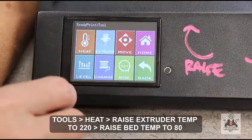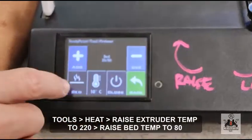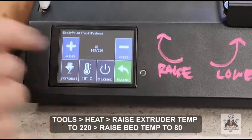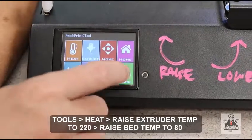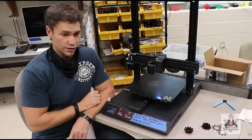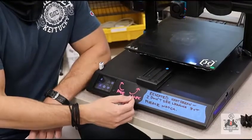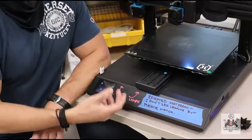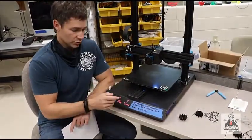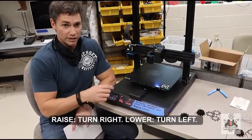I'm navigating to the tools menu, then heat, to set the preheat values for the extruder and bed. Before we get started, a couple of things to point out in terms of good functionality: we oftentimes mark on the printer which direction raises and lowers the build plate so that you don't forget during this process, because it's really easy to turn the wrong way. Chalk markers work great for this to guide you time and time again.